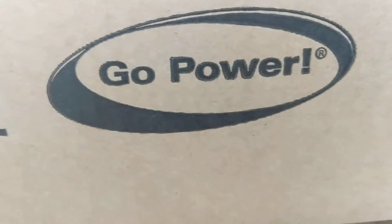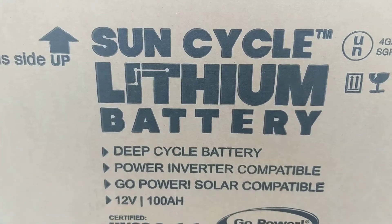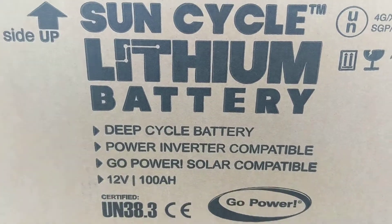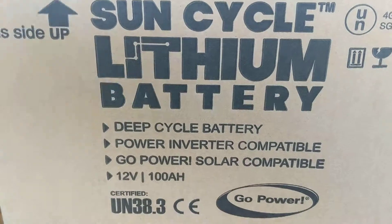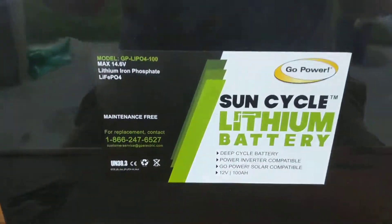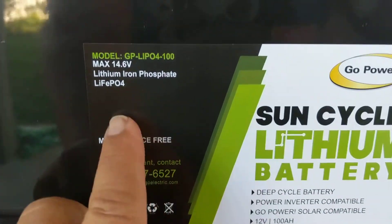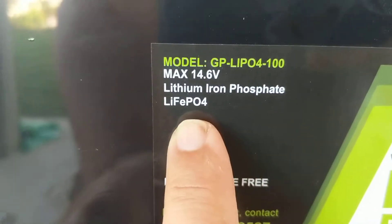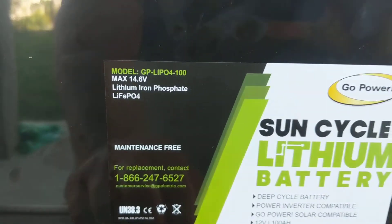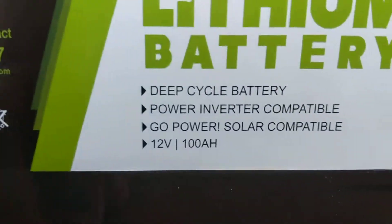I really like carrying all the stuff from Go Power, so the first thing I did — and I've been holding off on putting lithiums in because they've been really pricey, they still are pricey — but when you consider the life expectancy of these batteries, I think they're worth it. They're calling their brand the Sun Cycle lithium battery, and here is my new 100 amp hour battery. That is the lithium iron phosphate battery, and it is maintenance free, of course — it's a Go Power product.